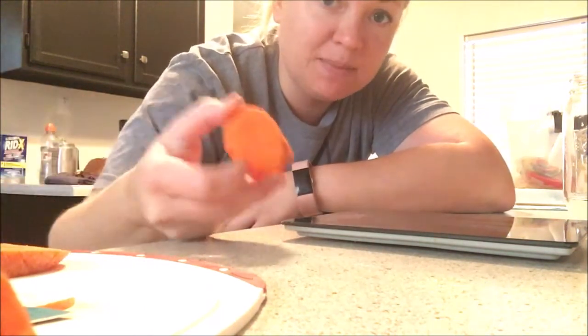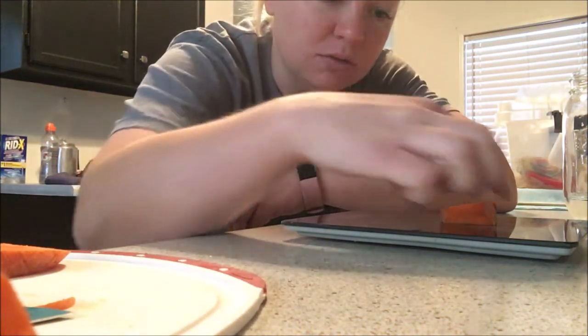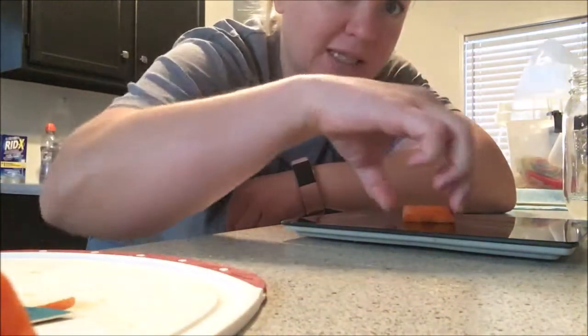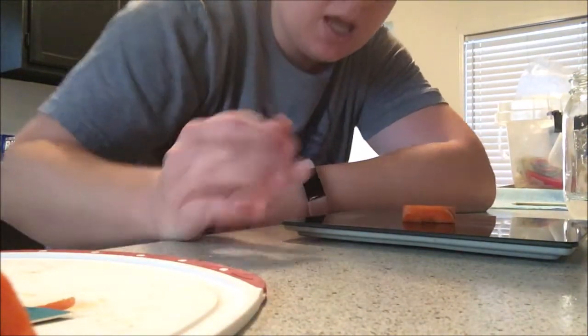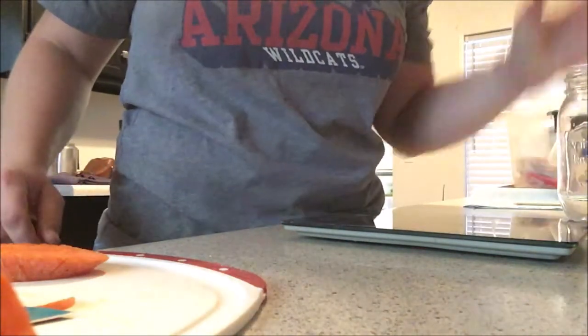I have already chopped up some carrot slices and got them to be 0.6 of an ounce — each of them weigh the same before we get started. What we're going to do today is put one into salt water and the other into just tap water.